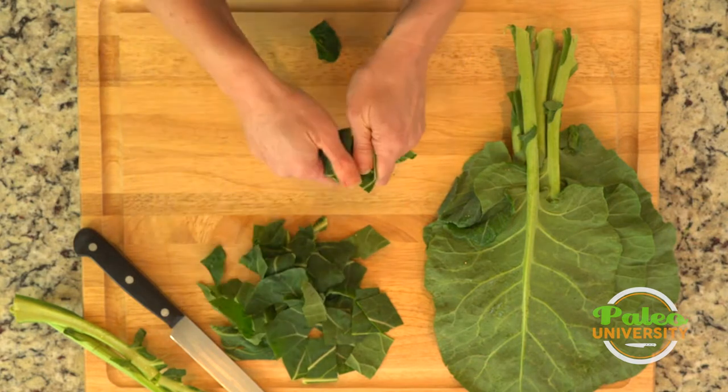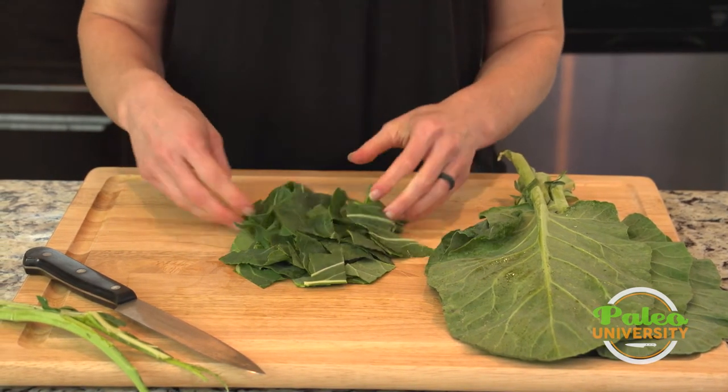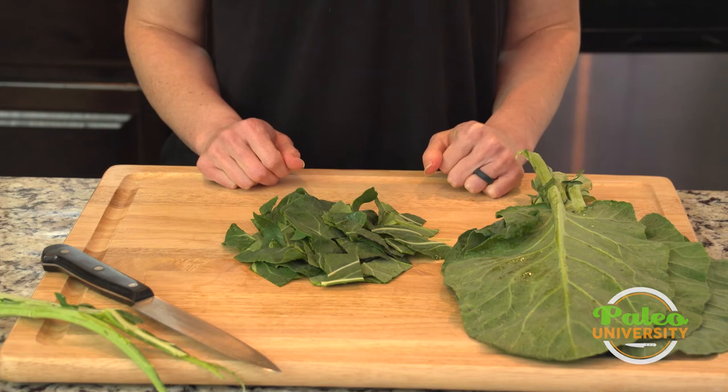Again, the pieces are roughly the same size, so it doesn't matter. And there are our collard greens. We love these dark, dark green colors — it usually indicates more nutrition. That's collards.